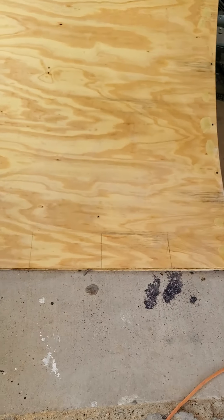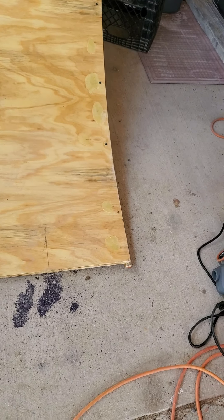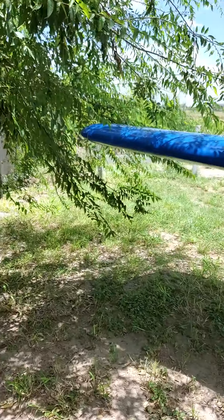This is the new ramp and I'm putting some kind of laminate on it so it goes smoothly. Over on this part of the house there's a tree house we're building.